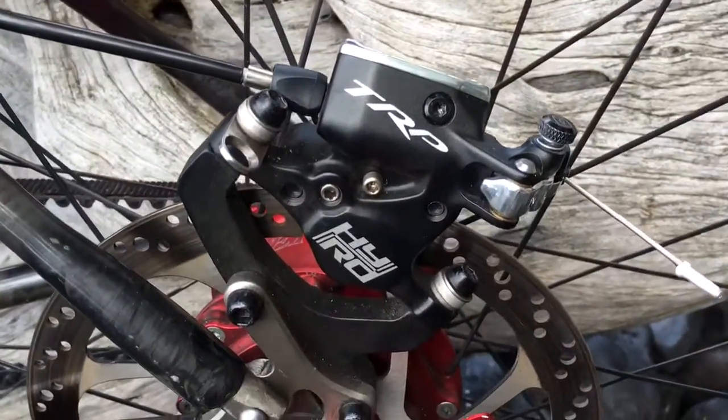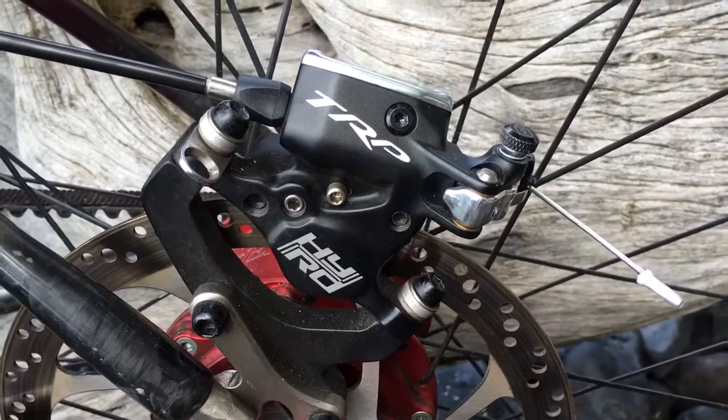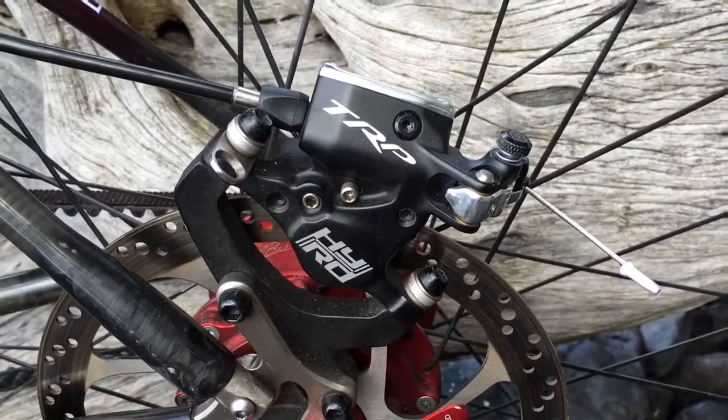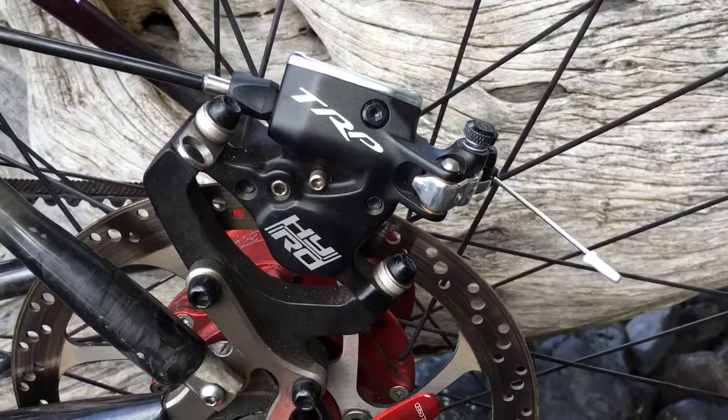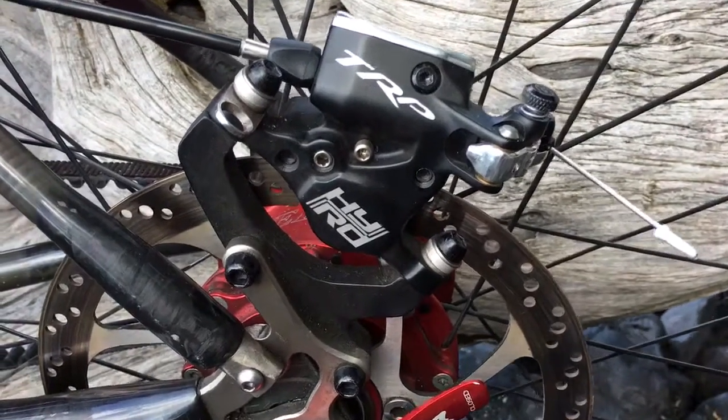As you'll notice back here, those are actually disc brakes — hydraulic disc brakes, and they're cable-actuated. So it gives you the advantage of a hydraulic brake with the simplicity and the trouble-free nature of a cable brake. No bleeding — well, rarely.